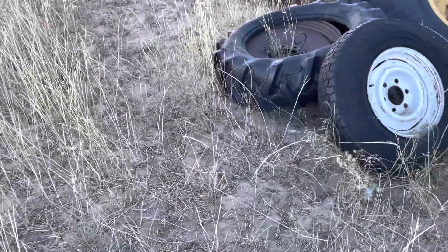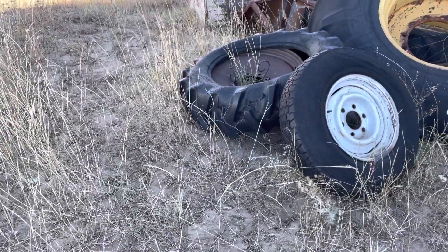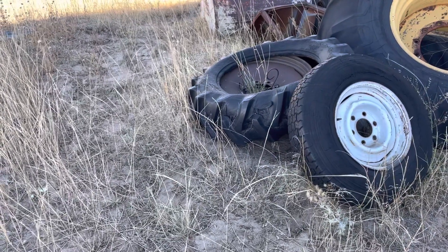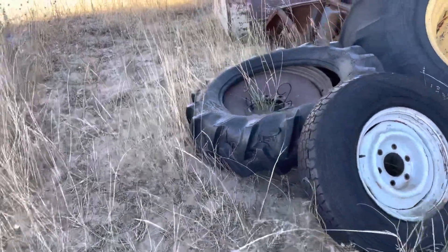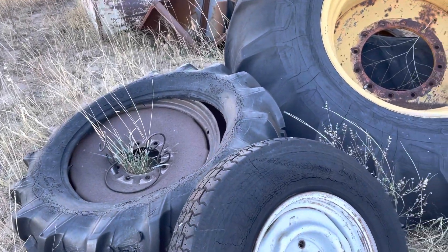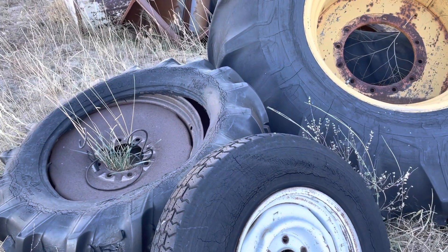Having recently been in the market for a fire pit, I decided to look around a little bit. I was very disturbed by the price they're asking for them and how flimsy they are.